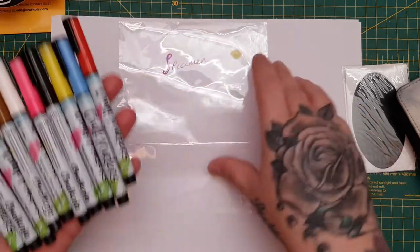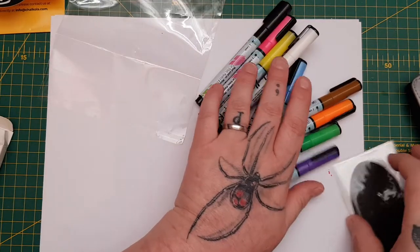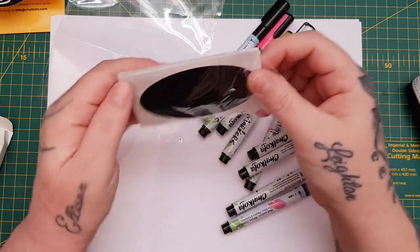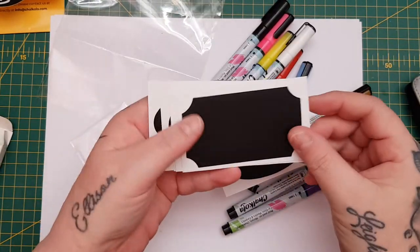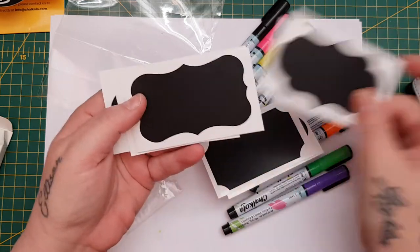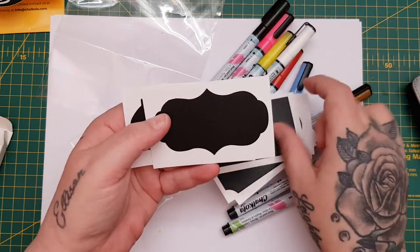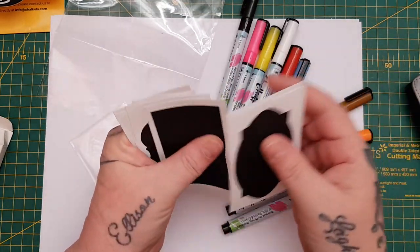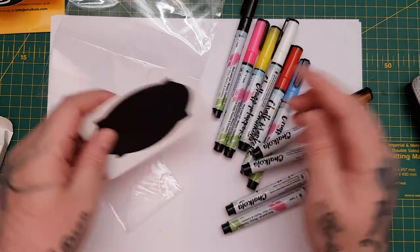I love them just for the fact that you can write on the acetate. Also in this pack you get some chalk stickers, and I like using these in my journals. You get nice little labels you can use on jars and things as well — one, two, three, four, five, six, seven, eight little labels included.